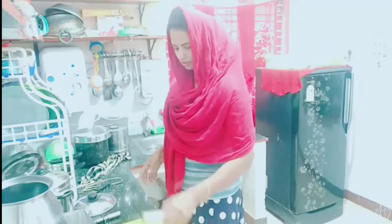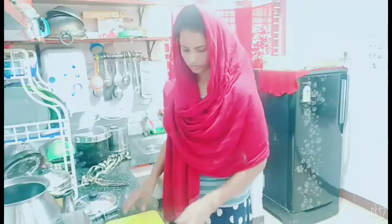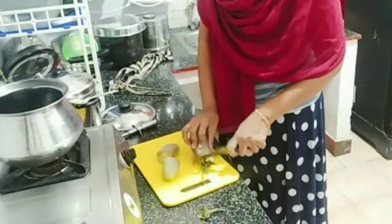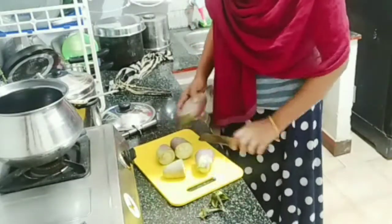Now let's put the rice on top. Now let's fry the rice. Let's fry it in the pan.